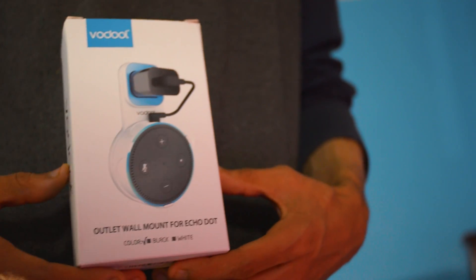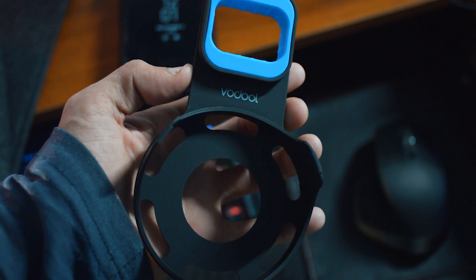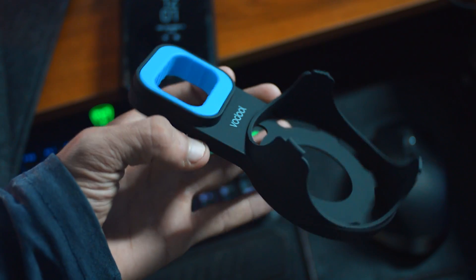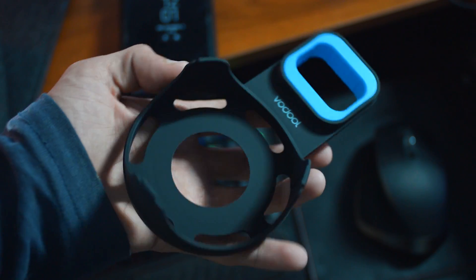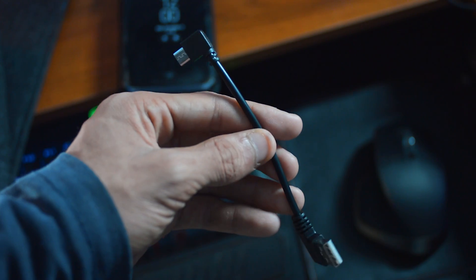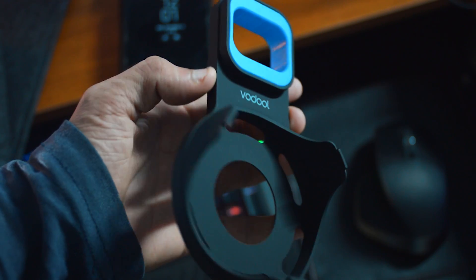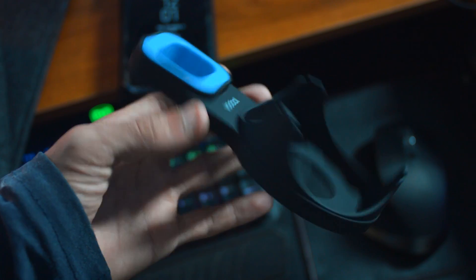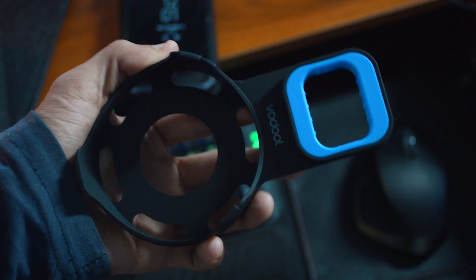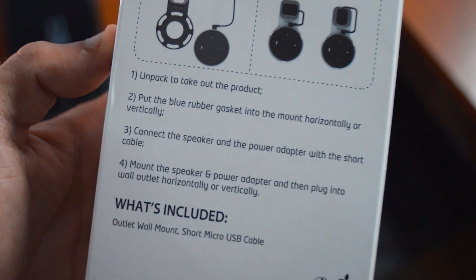If you have an Echo Dot, this next product is for you. This is an Echo Dot wall mount which you can use to mount your Echo Dot on a wall. I found this is a must because you can have your Echo Dot near a wall with wall outlets. It comes with a short micro USB cable, the wall mount, and the adapter. I don't have an Echo Dot to actually show you guys how this works, but you get the point. You can follow the instructions on the back of the box to set it up.